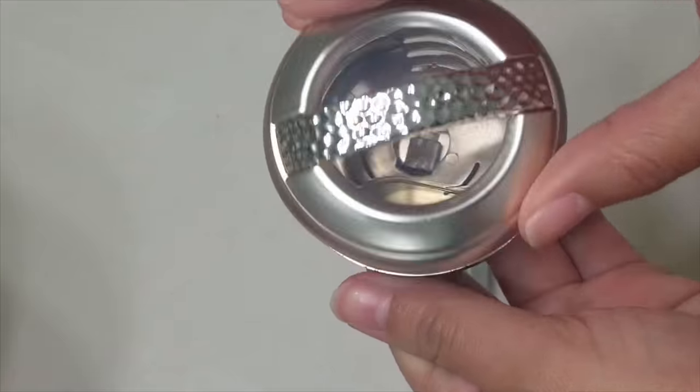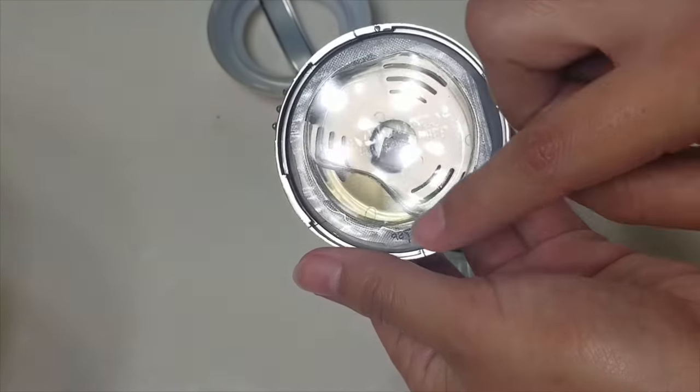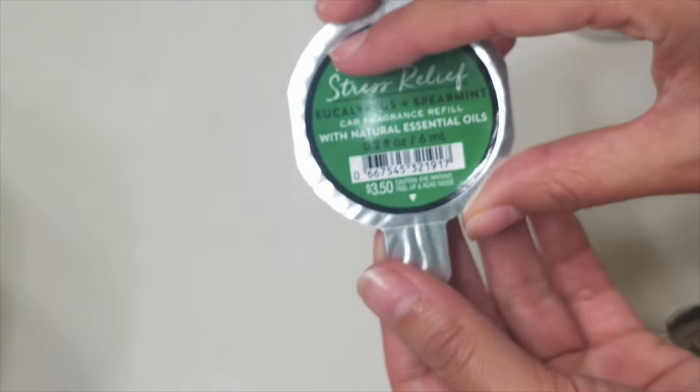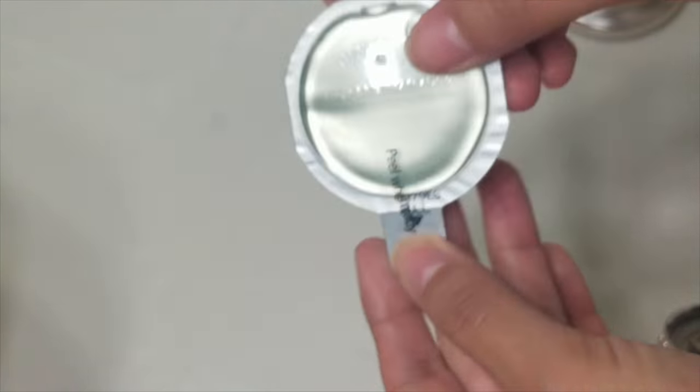This is my portable holder and the scent is already running out — I don't know if you can see the liquid. Here is a new scent that I'm going to open and demonstrate how to place it in the holder.